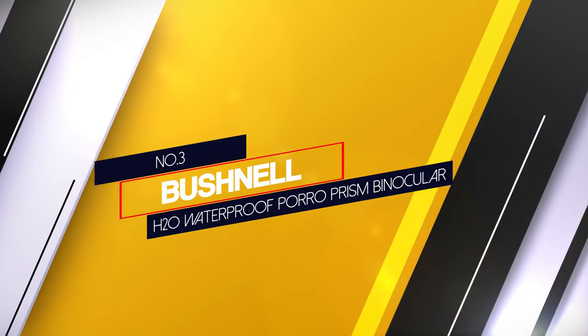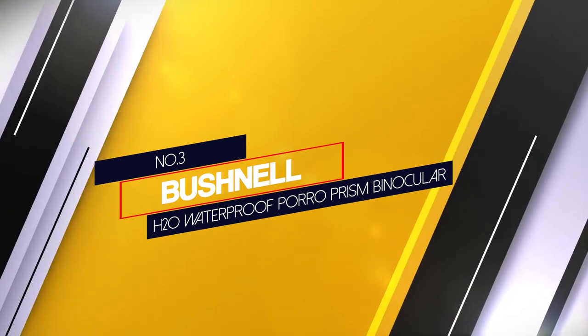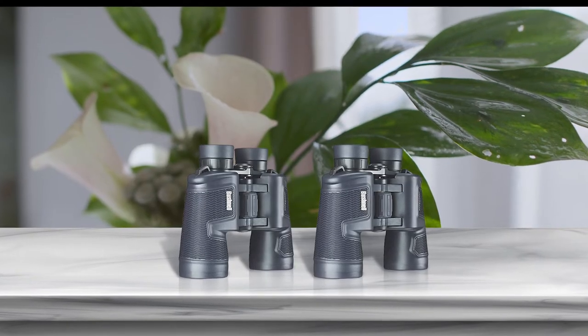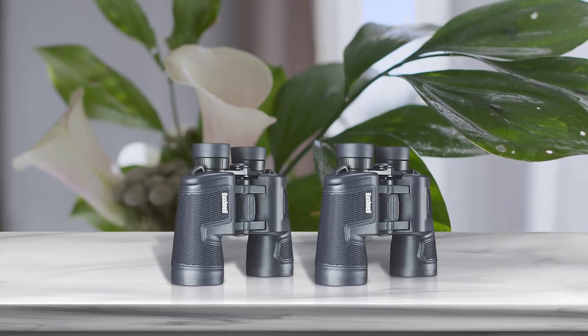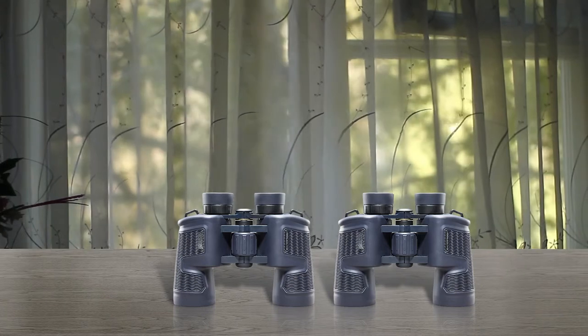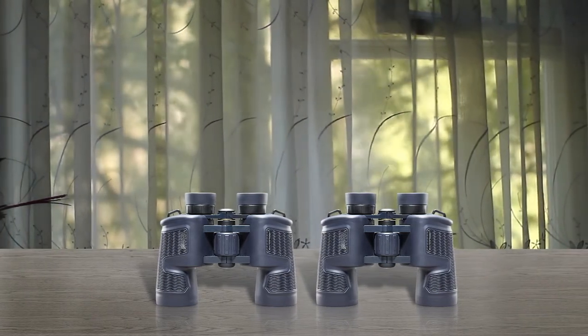Number 3: Bushnell H2O Waterproof Porro Prism Binocular. This is the best and cheapest option if you are looking for waterproof binoculars for marine use. The Bushnell 8x42 H2O binoculars are waterproof and fog proof.